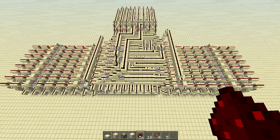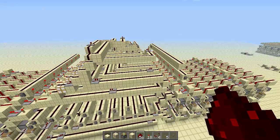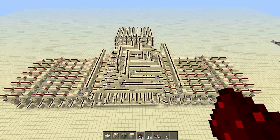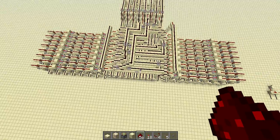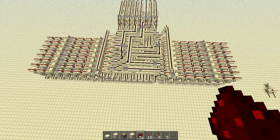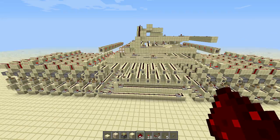Hello, it's XXRedstone4All here, and I am showcasing my new Redstone CPU. It's not totally finished yet — I haven't done the control unit — but I have everything else, so I think it's ready to be shown in a video, and that's why I'm doing a video.